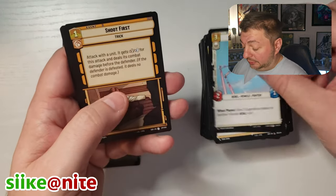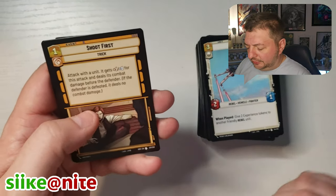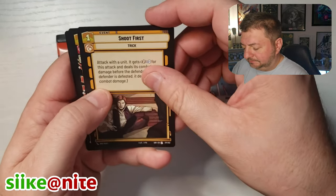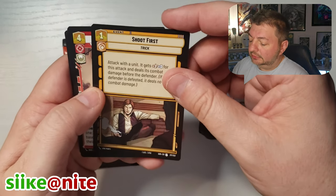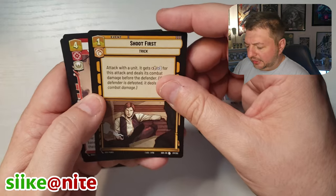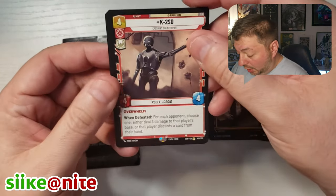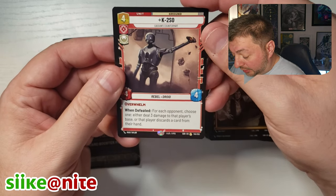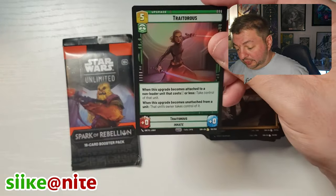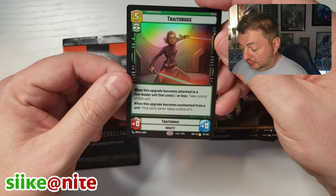Shadows of the Empire — that's a really good one, I think that was Steve Perry who did that one, maybe correct me if I'm wrong. Whoa, K2SO — cool, that's a great one. Cassian's Counterpart, rare card. Traitoris — that's a cool image. Last Pack — will we have Last Pack Magic?